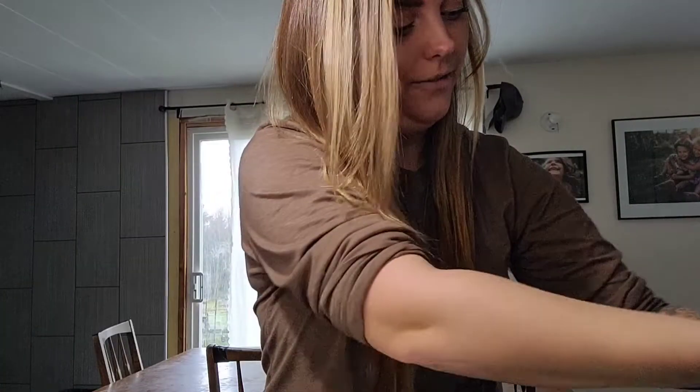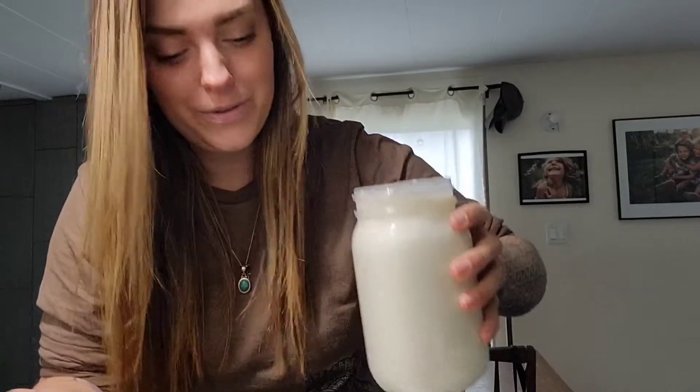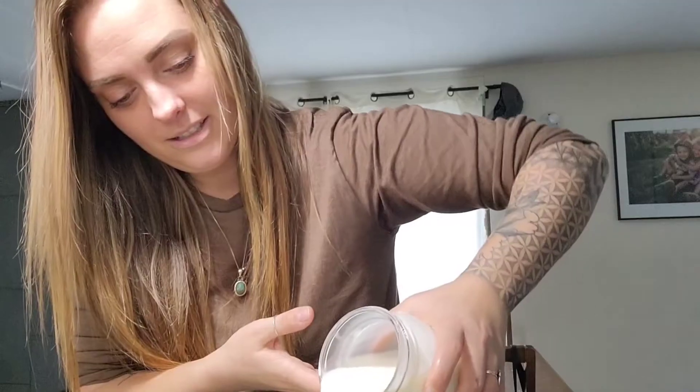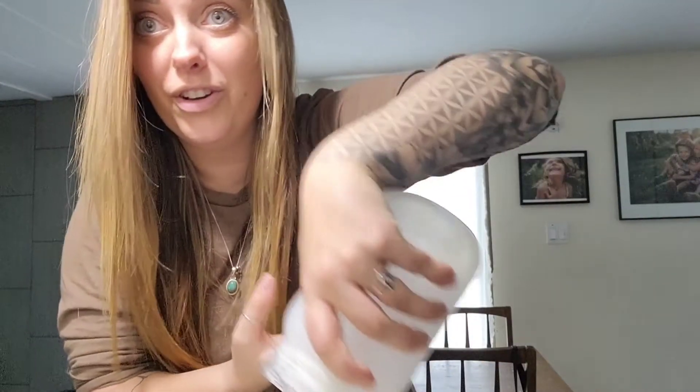I've got my 4 liters of milk, freshly milked from our goat. Well, it's a couple days old, but it's fine. It's still fresh. So I'm going to pour all of these into my big pot. We've got a full pot of milk now.